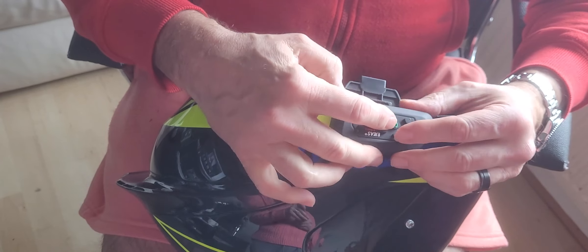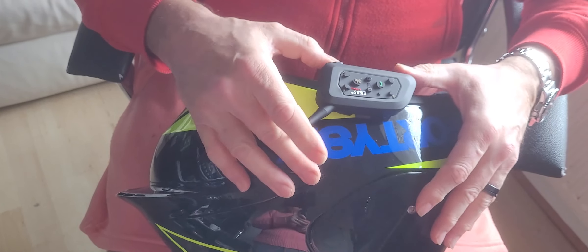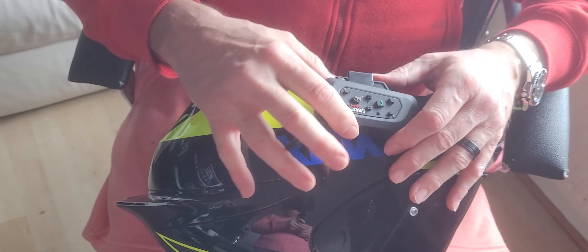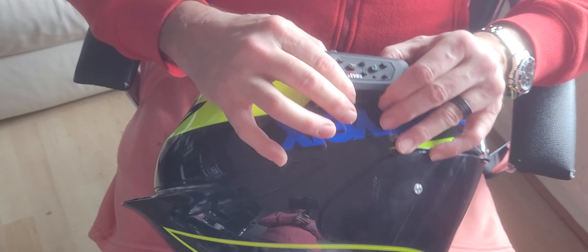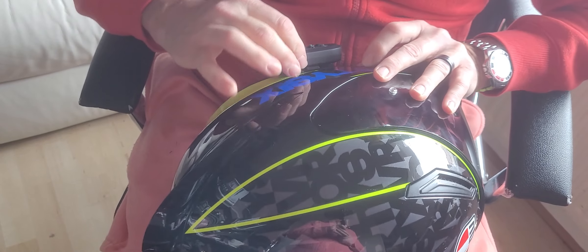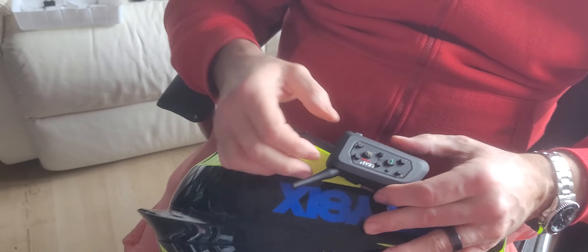So what we're going to do now is get the unit, which we've had on charge, and put that in. They just slot in — they've got little slots at the back. However, wait for the click and it shouldn't come out. Oh, this one does — it shouldn't be able to come out. We'll have a look at that in a little while; they might just need something adjusting.